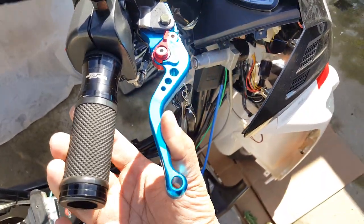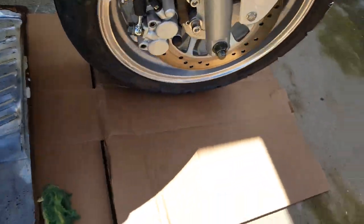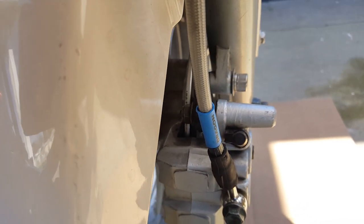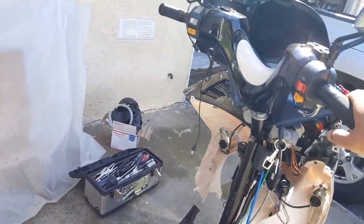It looks nice now — the brakes are bled and properly in sync. You can see it doesn't push all the way, which means the caliper and things are working great. They're in contact now. If I squeeze the front brake you can see there's a lot of tension on the assembly. Same thing with the rear — the best way to do it is just to be on the same side as the rear brake caliper.